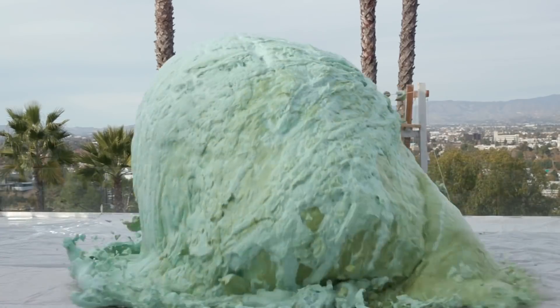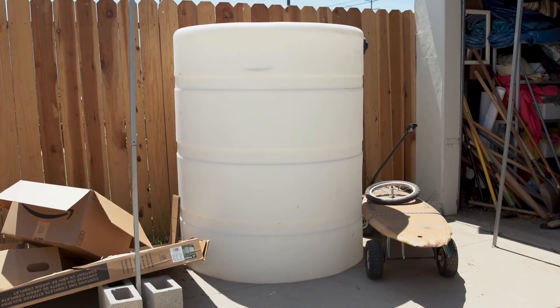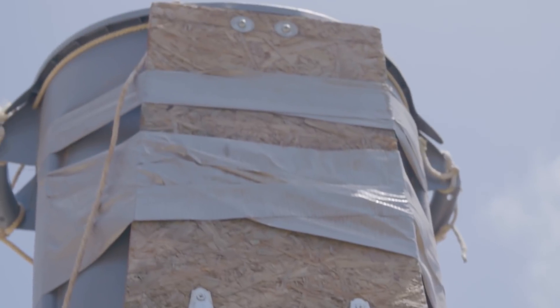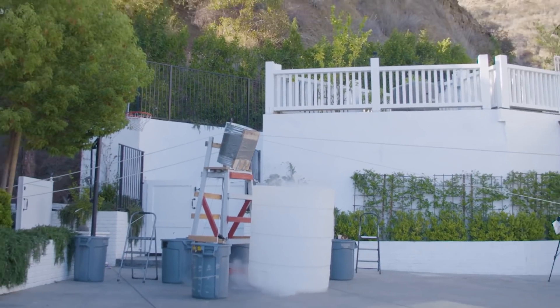After our elephant toothpaste experiment, I started thinking about other things we could do with the lifeguard tower and our really large water tank. This got me thinking we could use the same equipment but do a giant colored liquid nitrogen explosion experiment.